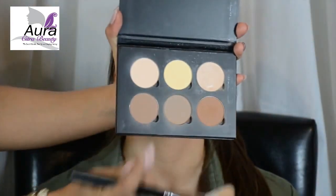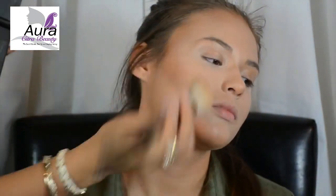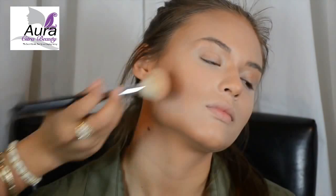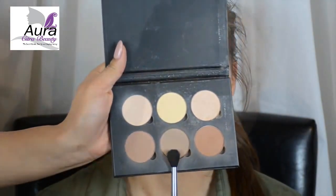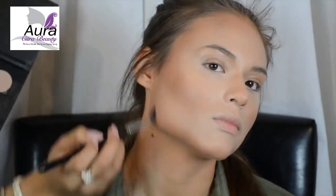Now I'm going to take the color Java from the same contour kit and set the dark parts — this is also going to give her a nice bronzed look in the end. Next, using a smaller blending brush and the color Fawn, I'm going to go underneath the hollows of the cheeks as well as in the jawline and along the hairline. I love this color because it doesn't have any red or warm undertones, so it really gives you a natural shadow. Using a small brush, I'm going to do the same thing on the nose — you only need very little product.